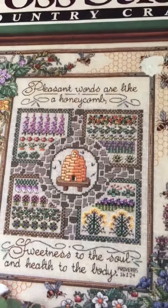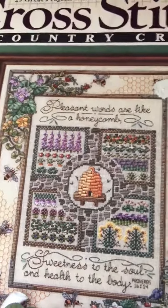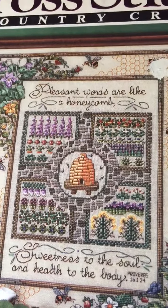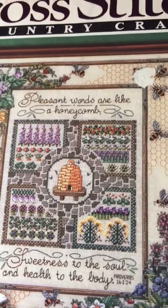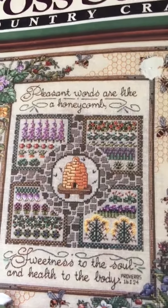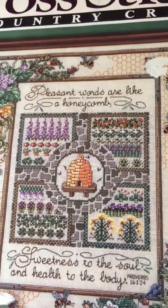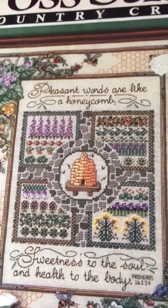Hi everyone, it's Jock's Girl, and I am sitting here with my daughter. She's watching television. We're spending some time together before I go off to work, and I thought I would do a little stitching with her while she's sitting next to me, and I thought I would give you guys an update on where I am.